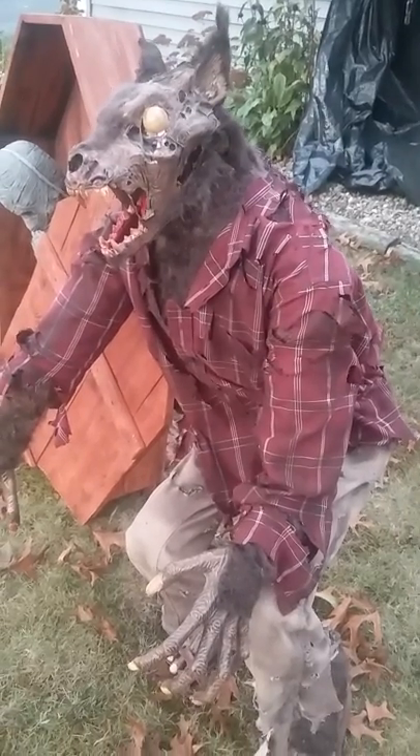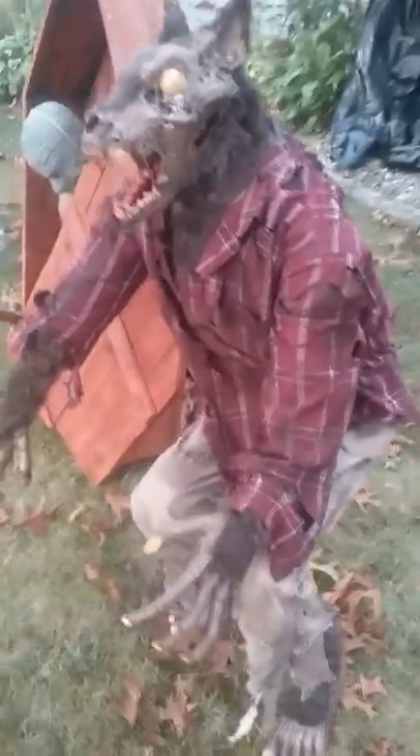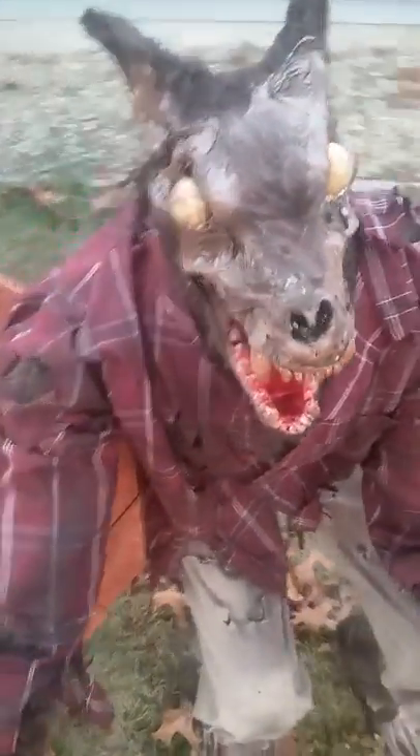Hello YouTubers. Checking in on Carlos for the last time. He is done. He is corpsed. He's got extra fur added.